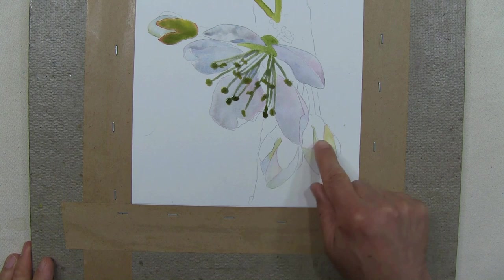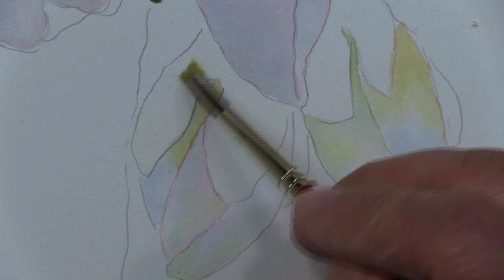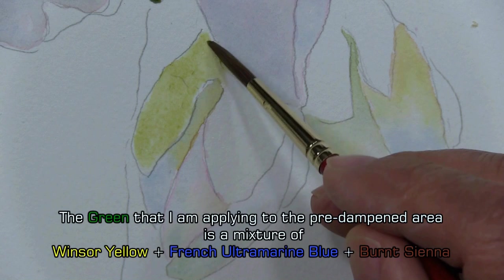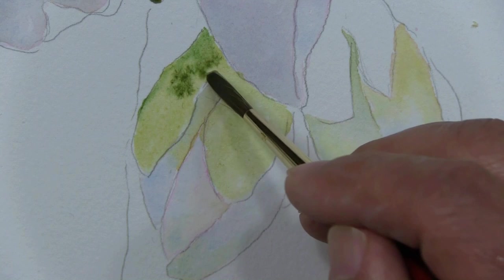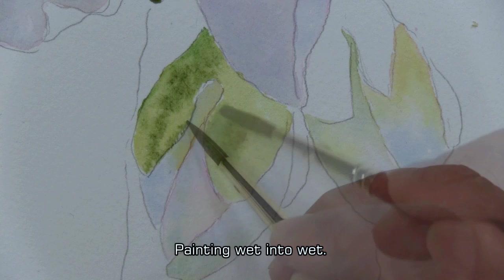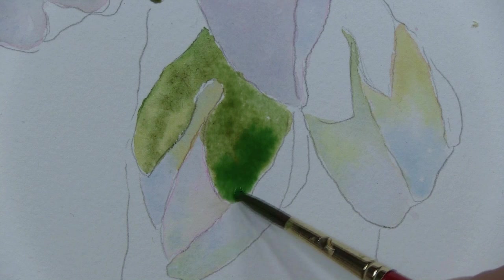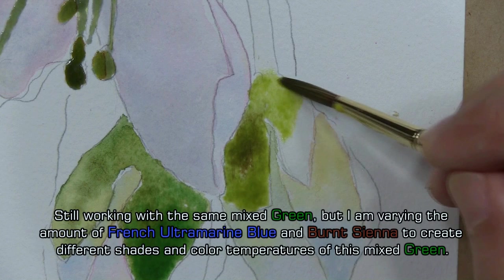I always rotate my watercolor when I feel my painting position is uncomfortable. I'll begin with my first wash — that will be the lightest color that I see. It's a mixed green of ultramarine blue, Windsor yellow, and a very light touch of brown sienna. Into that I'm going to add the darker green. I added more ultramarine blue to the mixed green to make it darker. I'm still painting with the same mixed green, but I'm varying the amount of French ultramarine blue and burnt sienna that I add to create different shades of the green.